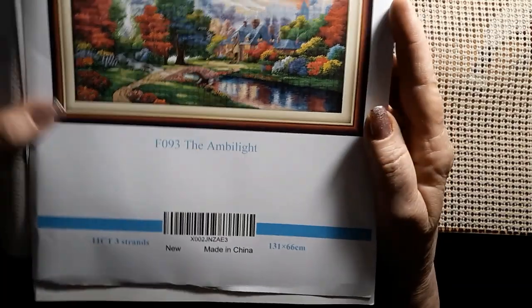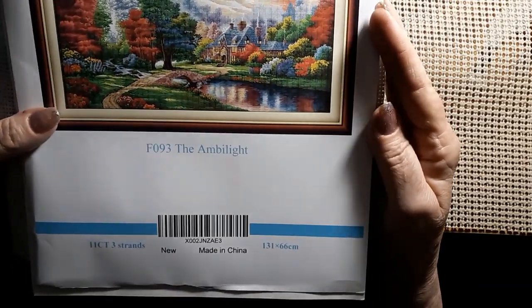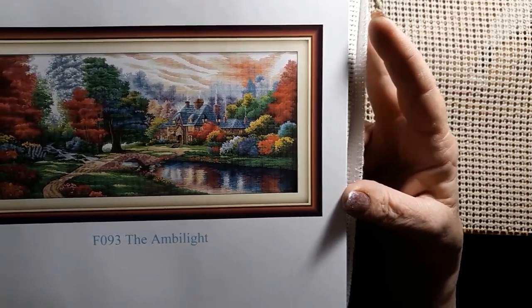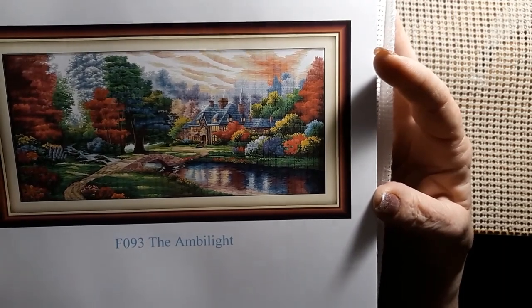I got that all folded up. So yeah, it's about four feet long. When to start that? Well, I mean there's just no time like the present. And I think we might start over here in this corner so we can do some of the flowers.